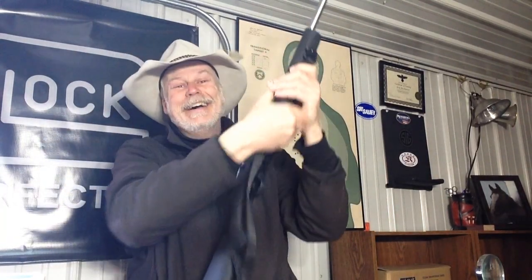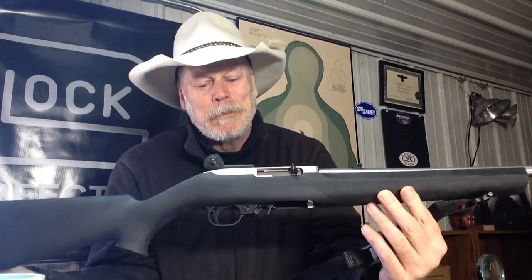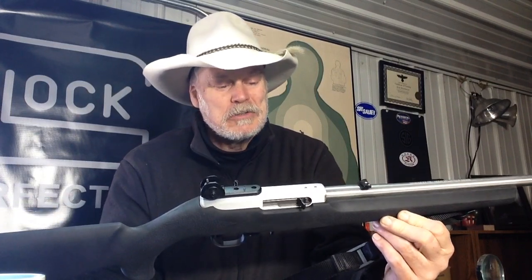I haven't even played with the sights or adjusted them one bit — they're just right where I would put them. So I didn't play with them at all, and they work just great.